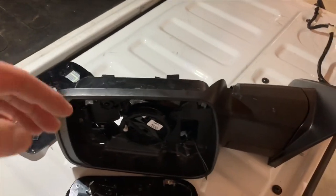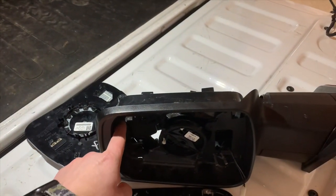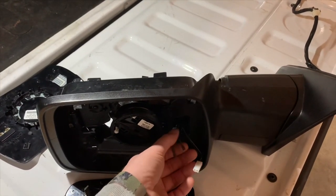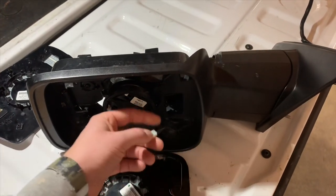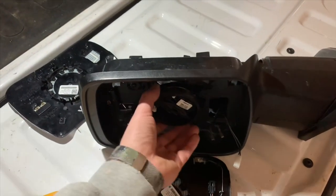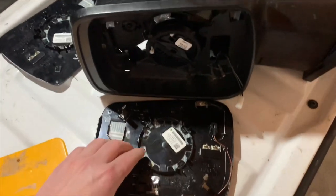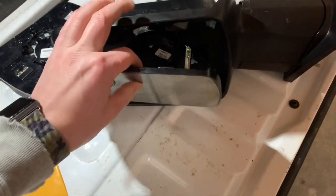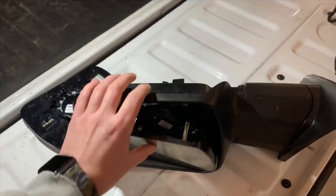When you go to reinstall the new mirror cover, it snaps directly in place. You'll reinstall your T15 screw, connect your two connectors for your heat, and also connect your plug for your auto tint. Then take your motor and set it flat — the four tabs on the mirror glass are the only thing keeping it on — so with it flat and everything connected, you just snap the glass back in place and you're good to go.